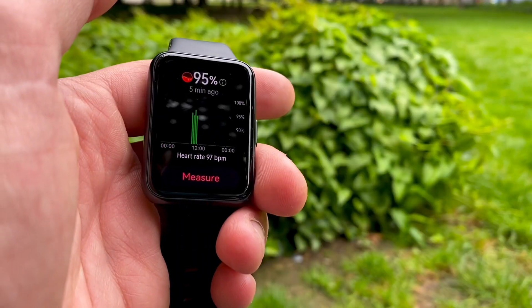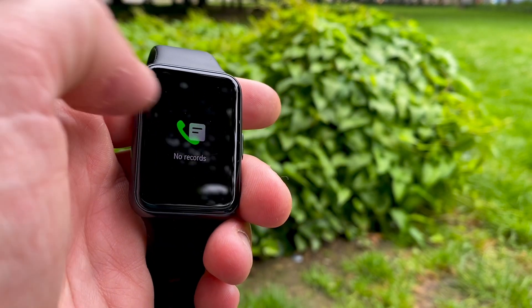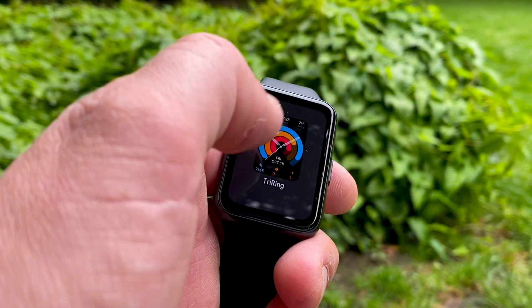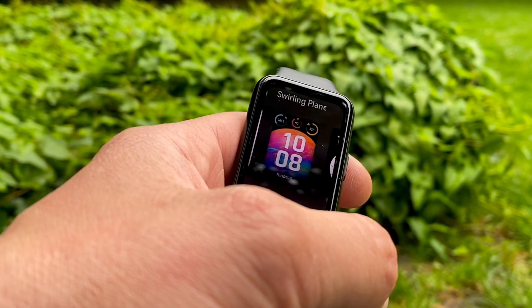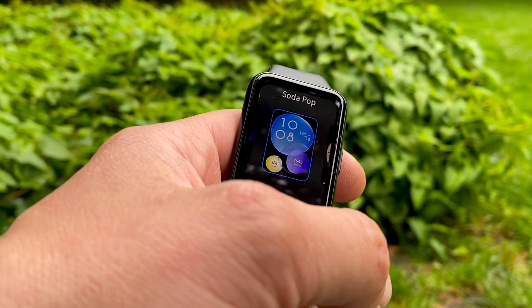You also get inbuilt storage for your media files, so while exercising you can listen to music or podcasts right from your wrist. The price is absolutely unbelievable — it's priced as a budget tracker, but there is no other budget tracker on the market that offers as much for as little.